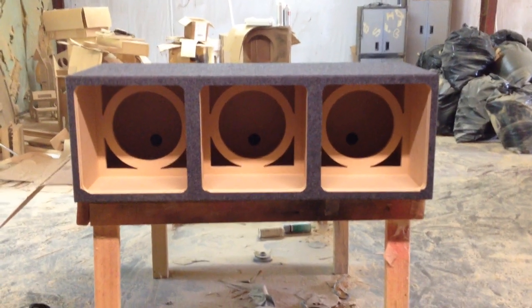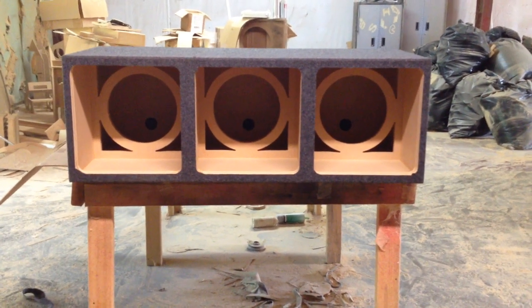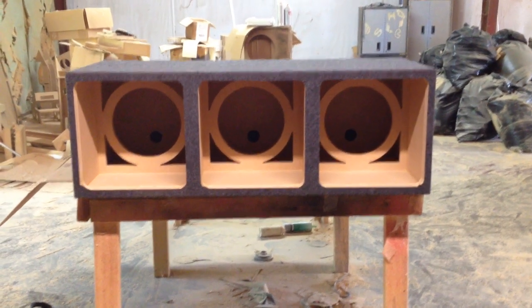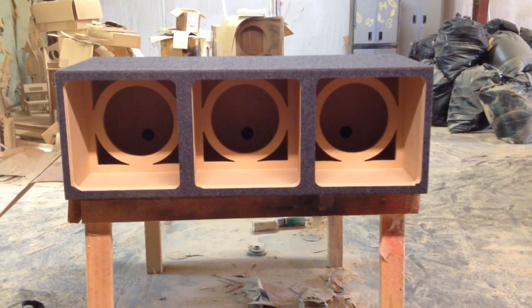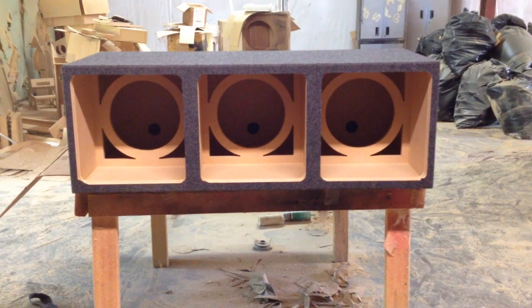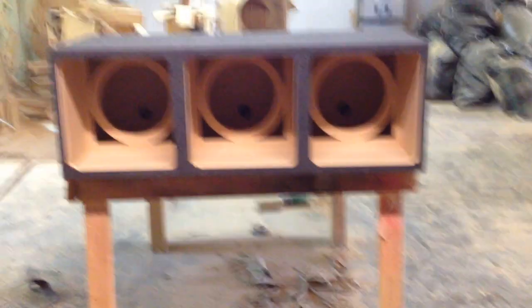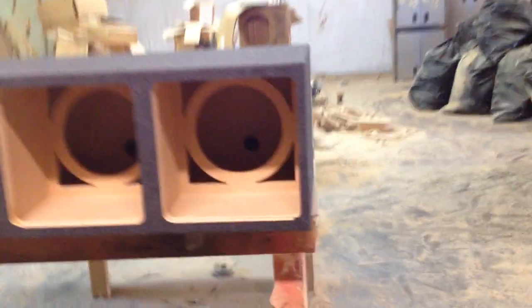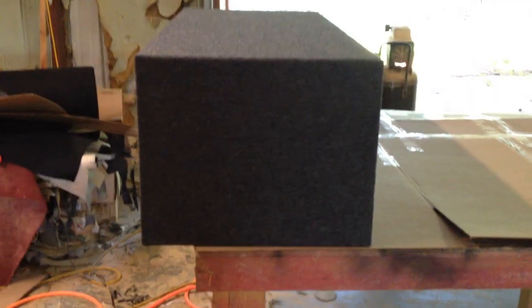This box is sealed, and it's got three chambers, and as you can see, there's bracing on each chamber. This box is made pretty tight — it's going to take up the trunk as far as the width, the height, and the depth also. Let's walk over to the side and see how deep it is. The box is 20 inches deep.